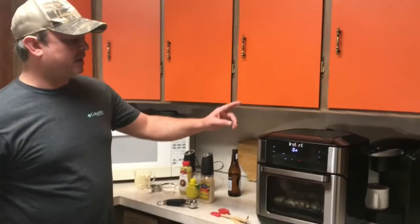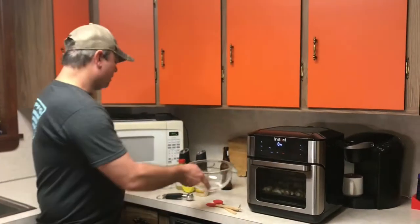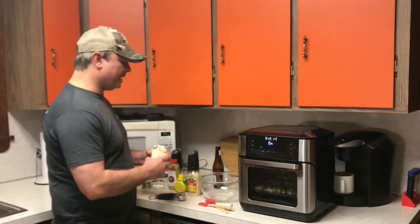We're going to go ahead and get this mixed up, because what we're going to do is in the last couple of minutes of these cooking, we're going to take them out and we're going to dip them in this and put them back. Again, this is mayonnaise-based.